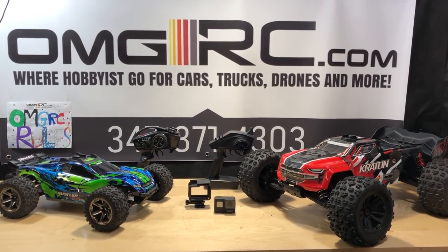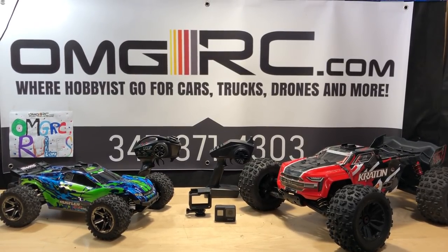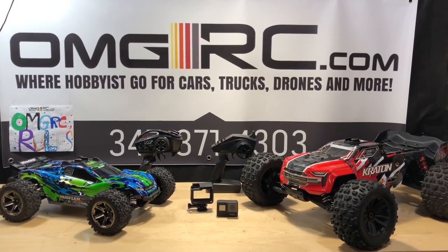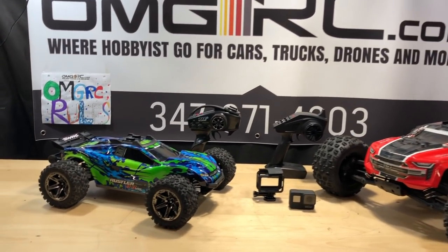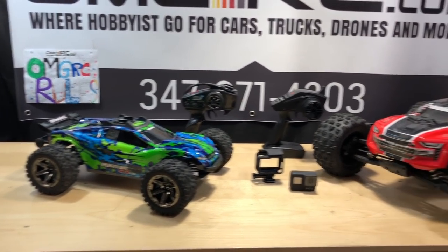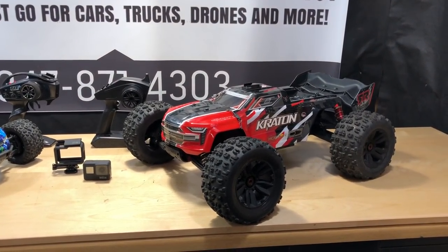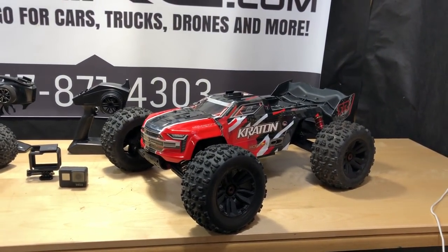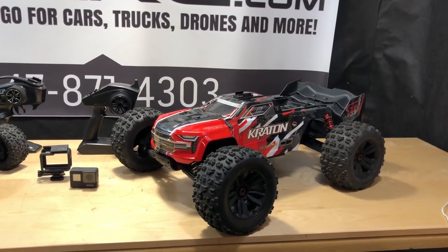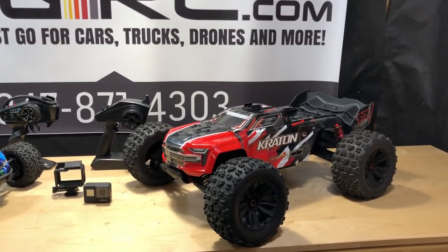What's going on guys, Joe with OMGRC here. I just want to give you a behind-the-scenes look at taking an RC vehicle out in downtown St. Pete in real traffic. My first RC car for this wasn't going to be the Traxxas Rustler VXL 4x4 — it was actually the Arma Kraton. I had run it earlier doing about 50 miles an hour on grass and dirt, and I figured it's bigger, newer, and might get more views.